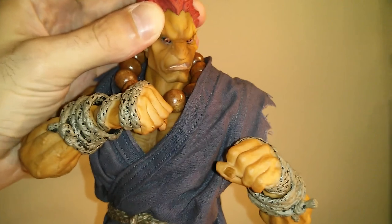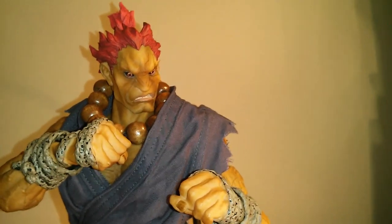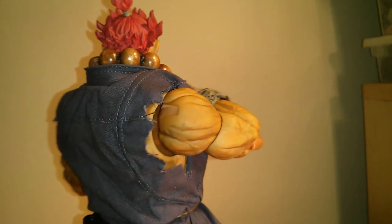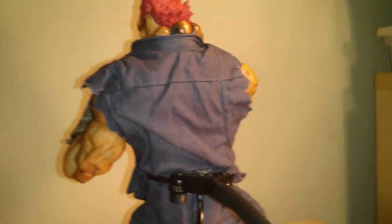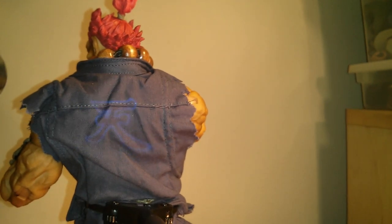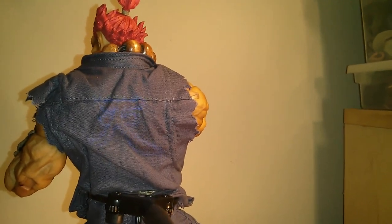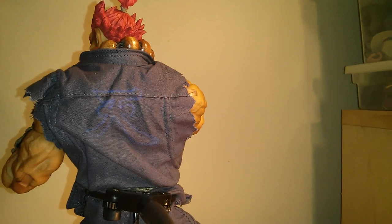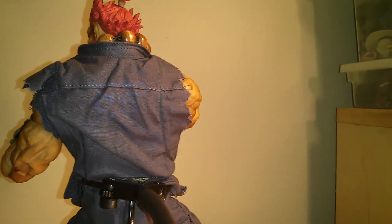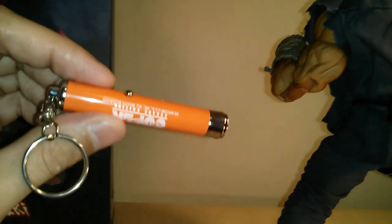The last accessory he comes with is this — it's the symbol that you can put onto his back, and that is via this pen light.